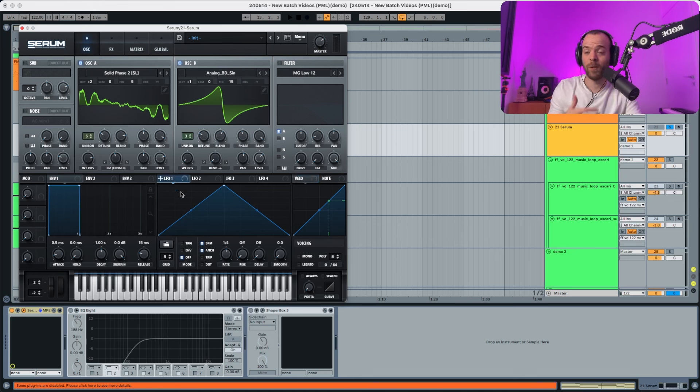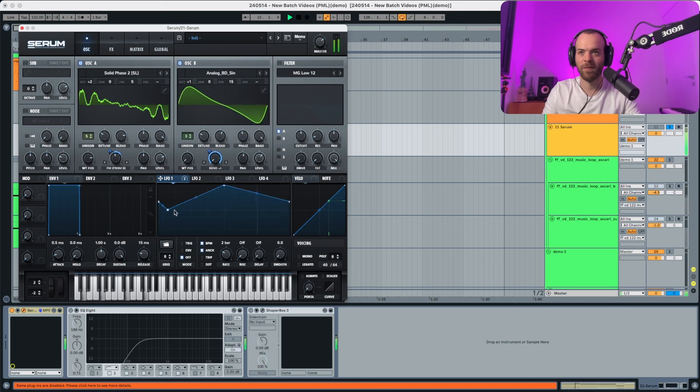Now let's get started with the LFOs to create the modulations. Let's start with LFO 1 — we're gonna put the rate to 2 bars and route this to the FM and also to the blend plus/minus. We're gonna create a new custom shape here; it's gonna be something really different, essentially a random LFO — you can do anything literally.